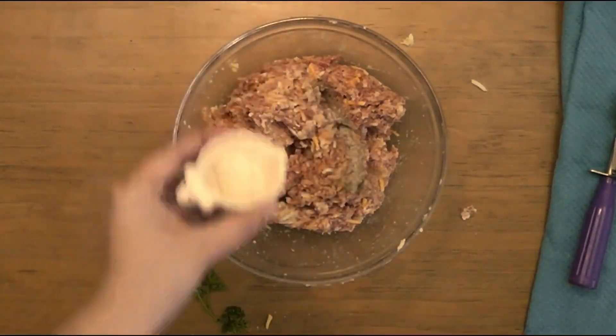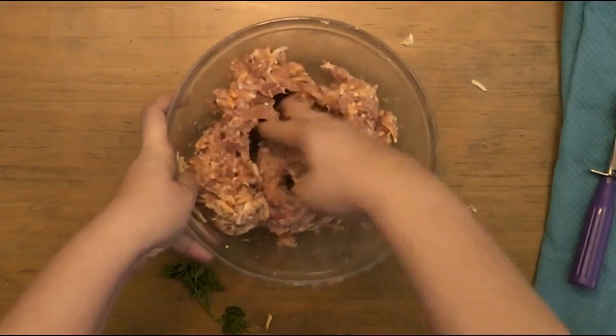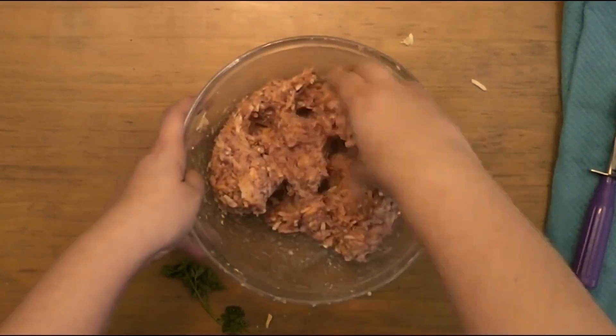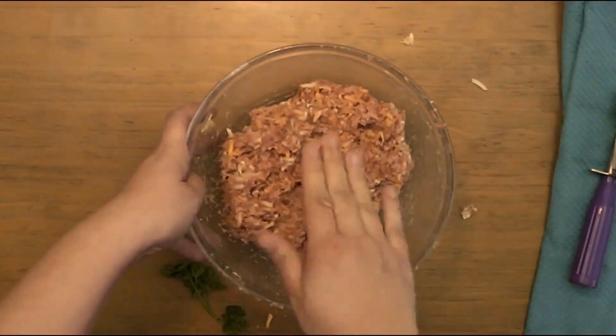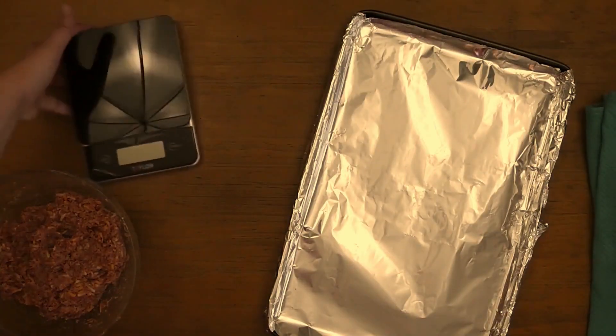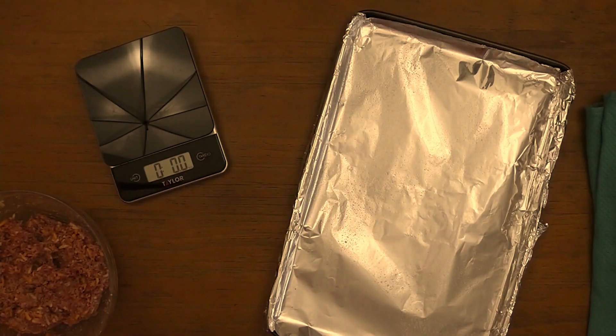Season with some salt and pepper. Next, line a baking sheet with foil and give it a light spray with some oil to prevent the bowls from sticking.